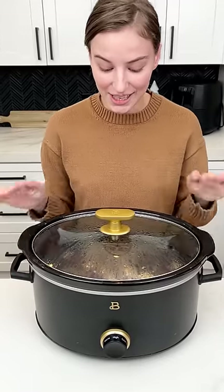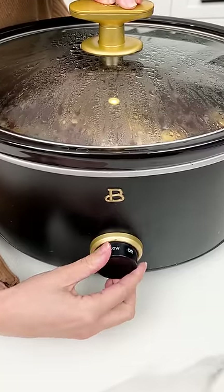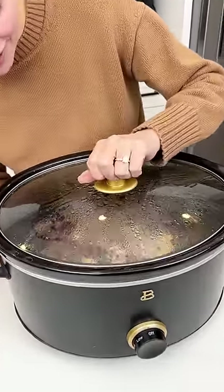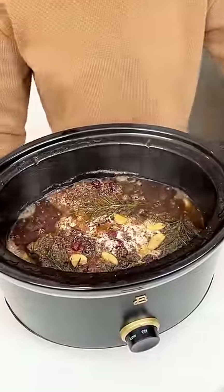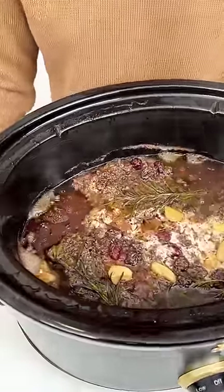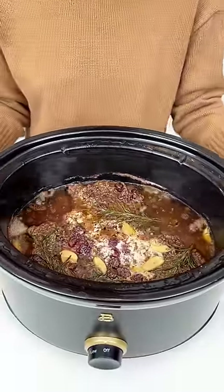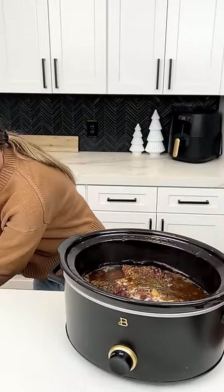It has been four and a half hours on high — let's go ahead and turn this off. If you were cooking it on low it'd be about eight hours, so if you want to do it Christmas morning for Christmas dinner, that's what you'll do. Let's check this out!